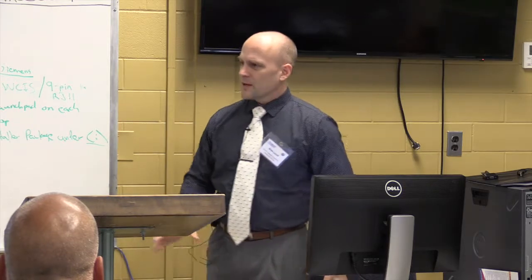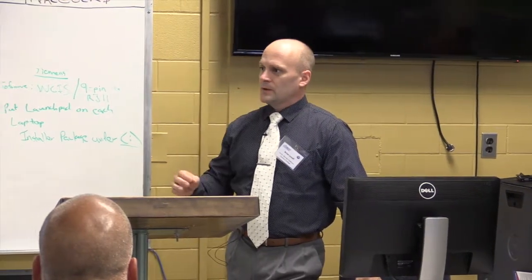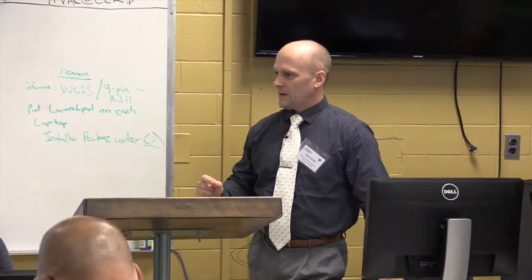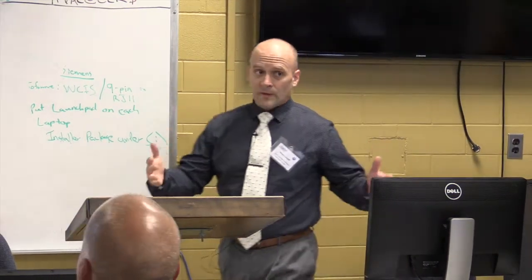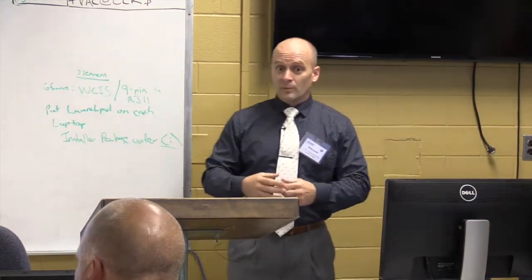I'd like to orient you to the laboratory. I know several of you, this is your first trip to Georgia Piedmont Tech. What we tried to do in this space — we used to be in the C building, in the refrigeration lab, and we had more room there, actually.